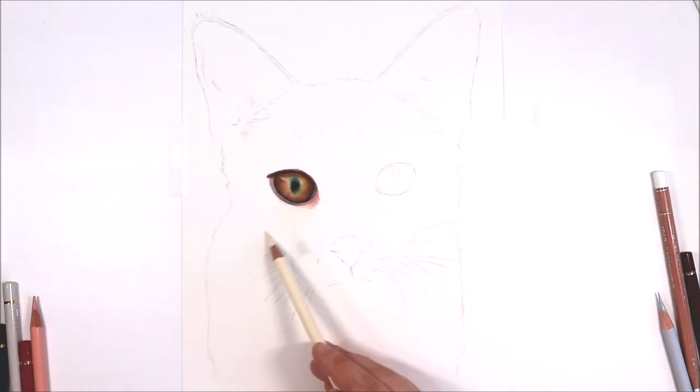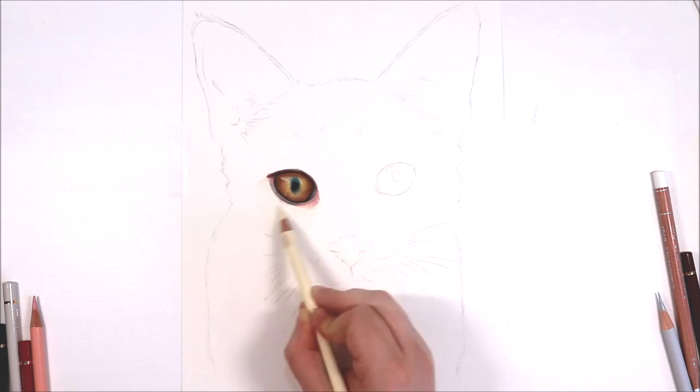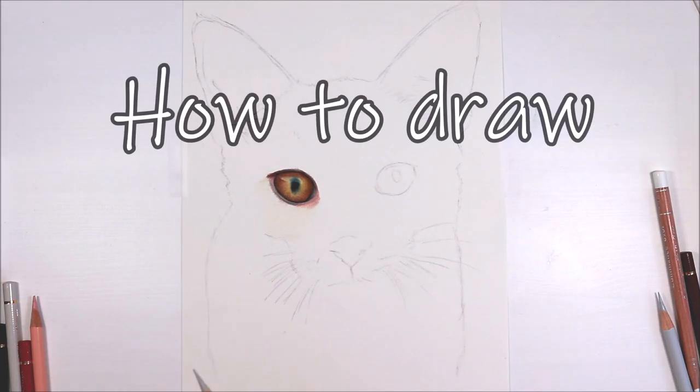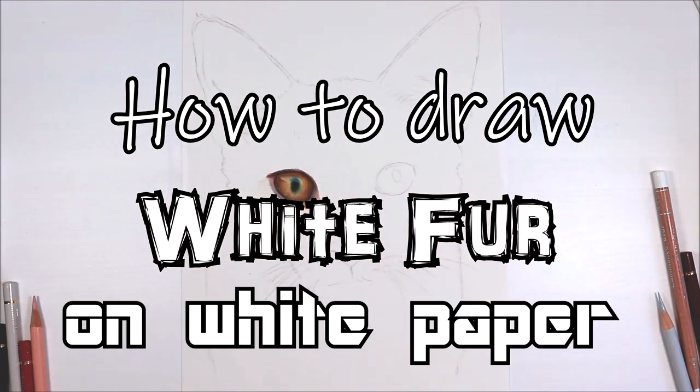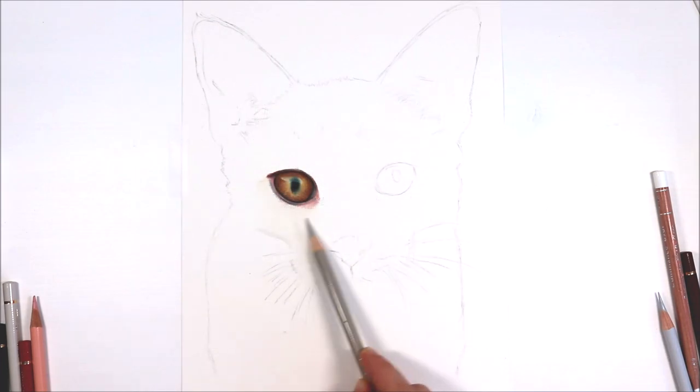Hi everyone, welcome back to my channel. I'm Amy and in today's tutorial we are tackling something a little bit tricky, and that is how to draw white fur on white paper, and as I'm talking about that I am drawing a white cat.